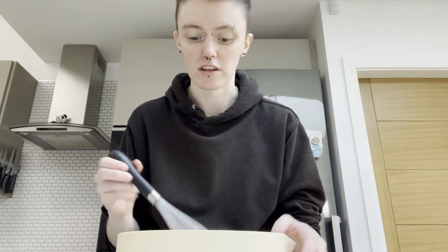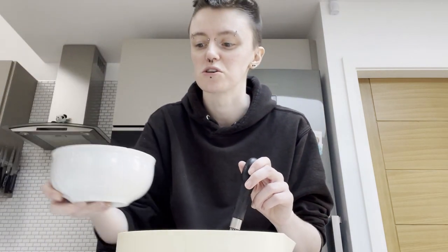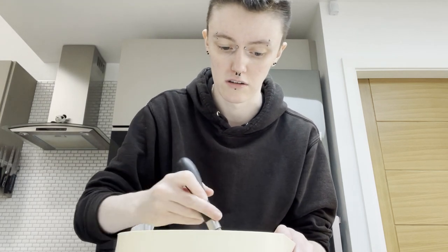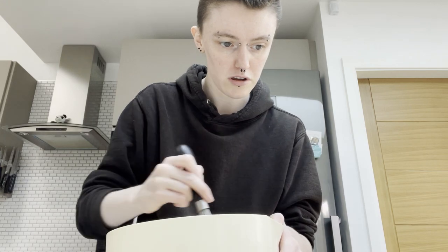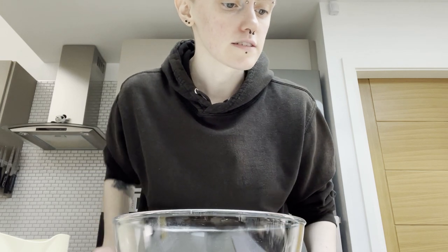Let's crack on. First step is just to mix the dry ingredients together — everything's already in here, just get a whisk over it. Mixing in the oats too — I probably could have added the oats in with the flour but we're here now. I've used like every bowl in this house for this.